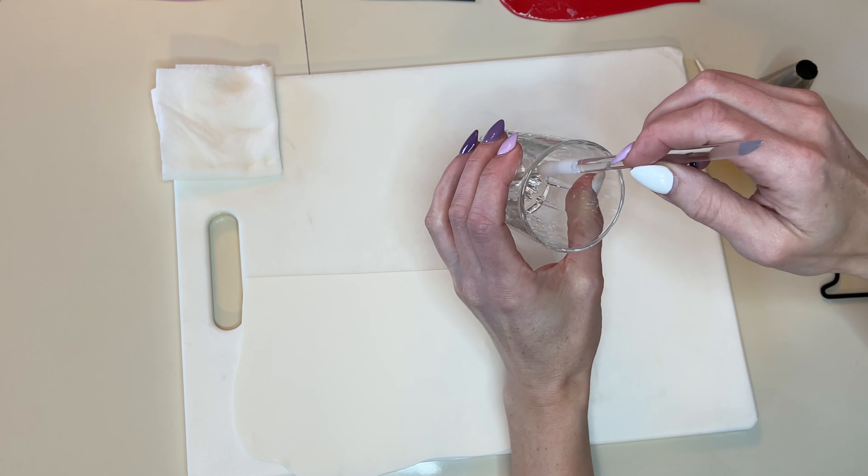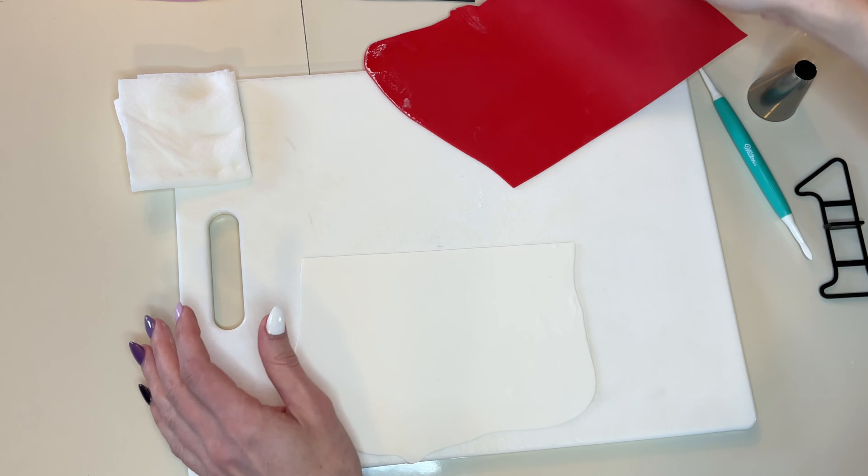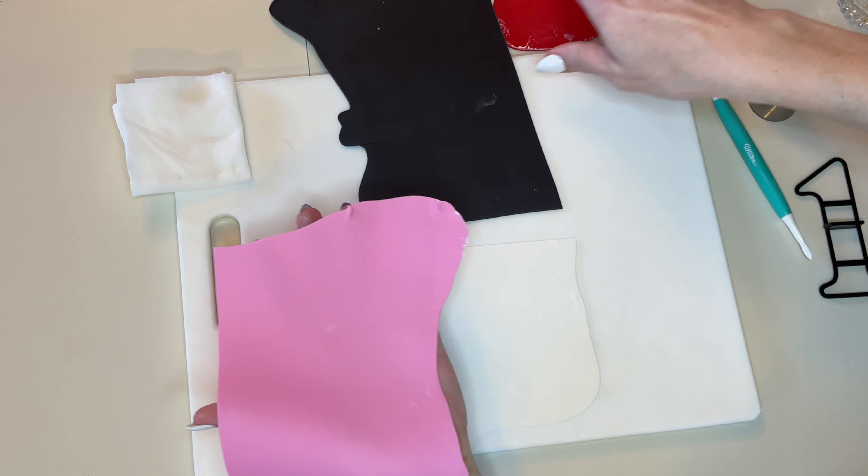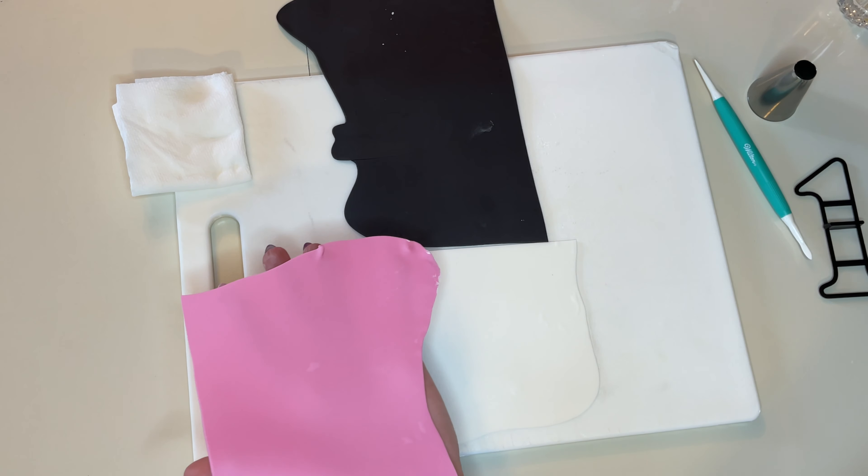You're also going to need a little bit of water and a paintbrush. This number is going to be white, black, pink, and red. So I rolled out all of the fondant in the colors that I'm going to need.